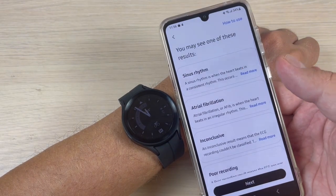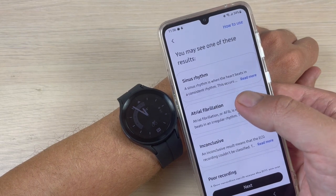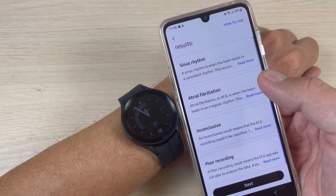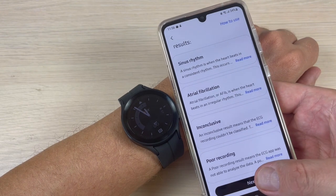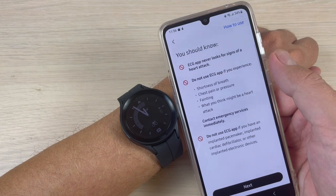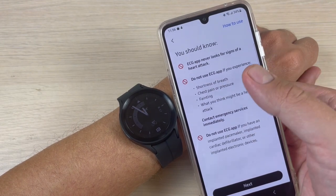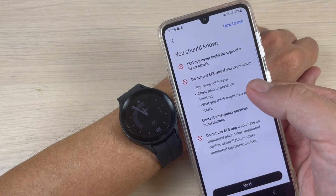Now just press 'Next'. You may see one of these results: sinus rhythm, atrial fibrillation, inconclusive, or poor recording. Now press 'Next'. You should know that the ECG app never looks for signs of heart attack.